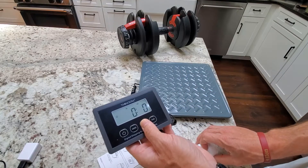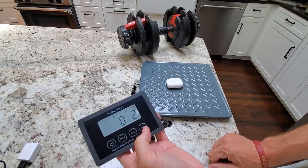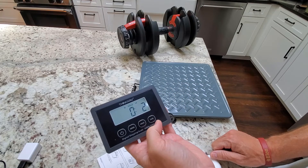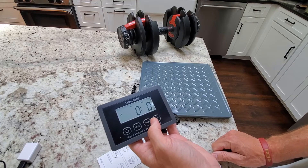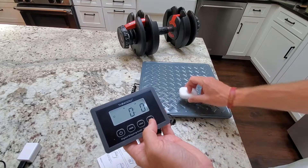Another cool feature is holding down the hold button. Once we see that button blinking, we can put something on there, and once we remove it, it will continue to show the weight that you had until you go ahead and hit that hold button again. Without that, it's going to automatically reset.